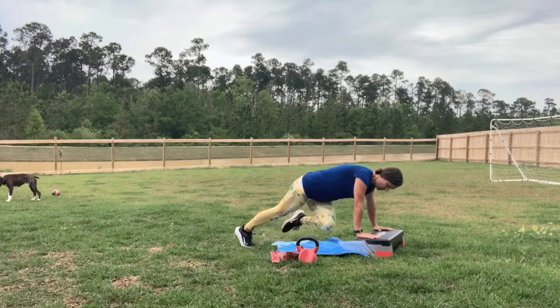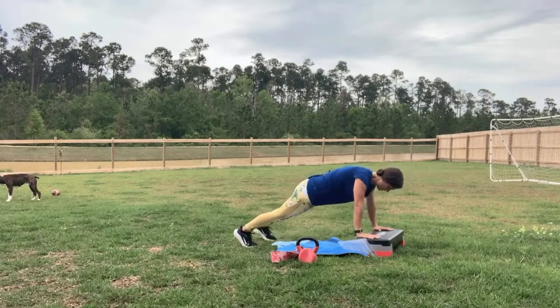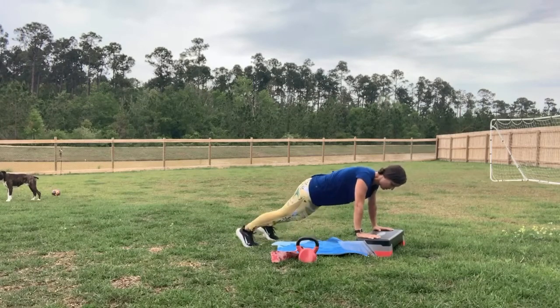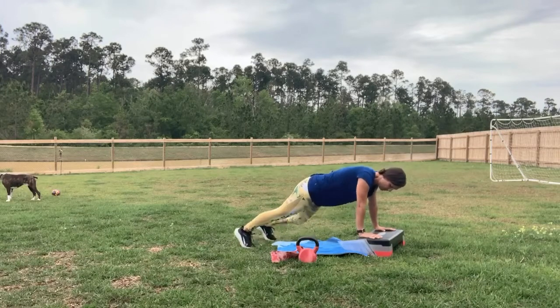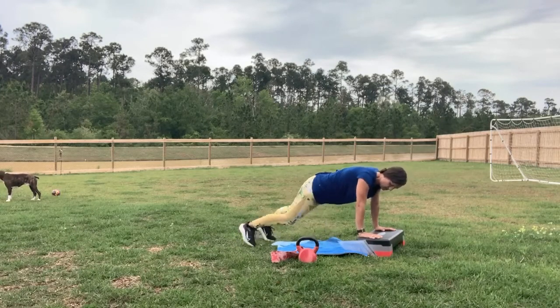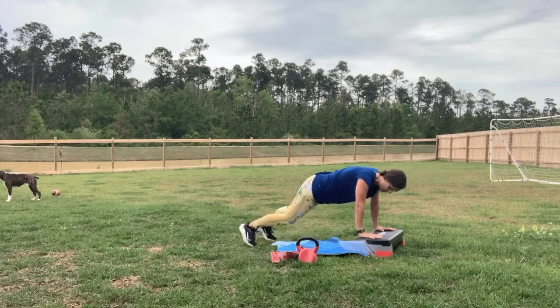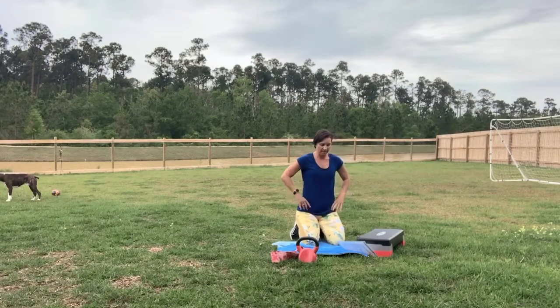Let's go into that mountain climber cross-body — coming down, getting my time. Cross knee to elbow. Get that head up. Keep it going. Ten seconds. You got this. Five. And drop it down. Good job, guys.